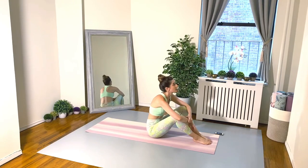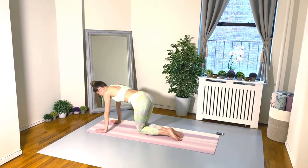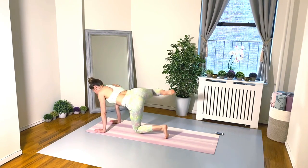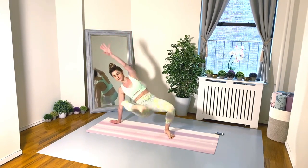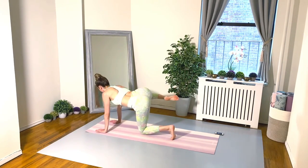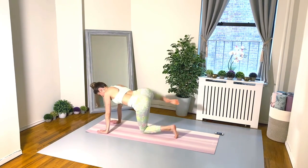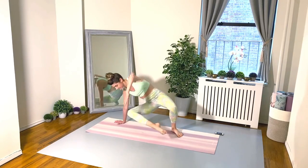Flip over to tabletop position. Left toes tucked under, right leg is doing the work: arabesque hydrant, arabesque hydrant, arabesque — thread your right leg through, lengthen long, and return back to your starting pose. Keep going — you got this, don't give up.